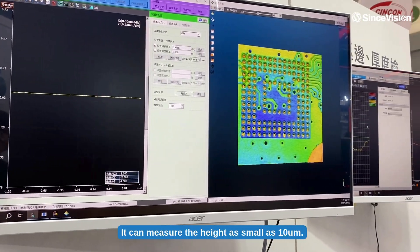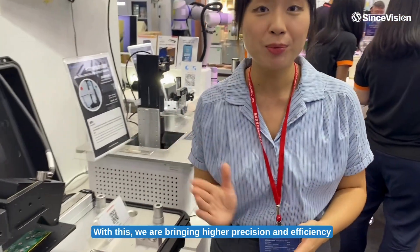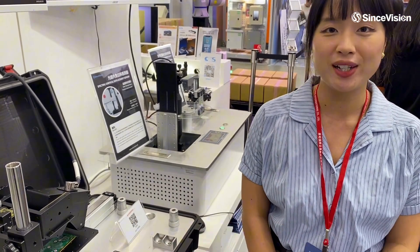We can measure the height as small as 10 µm. With this, we are bringing higher precision and efficiency to the automated inspection in the PCB and semiconductor industry. Thank you.